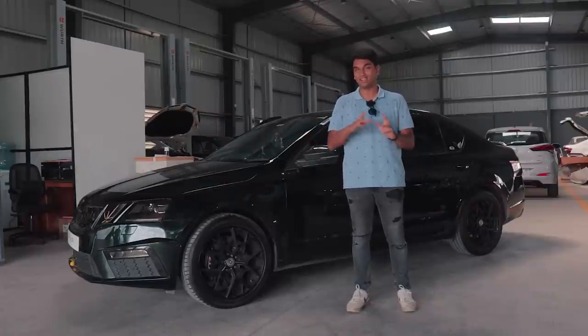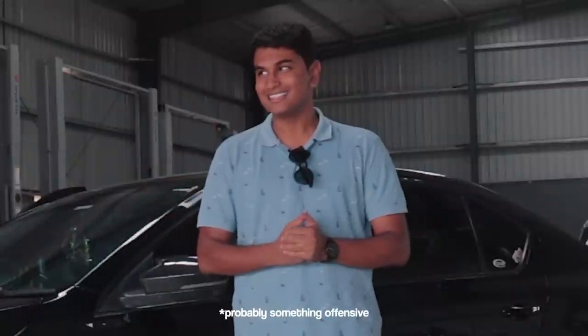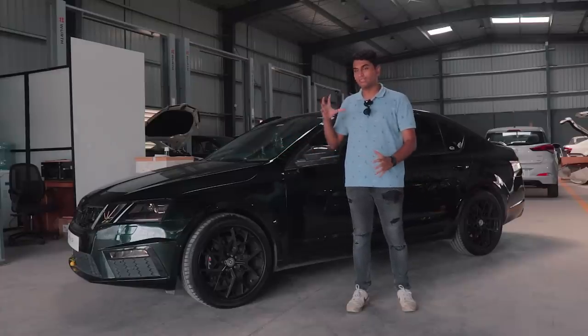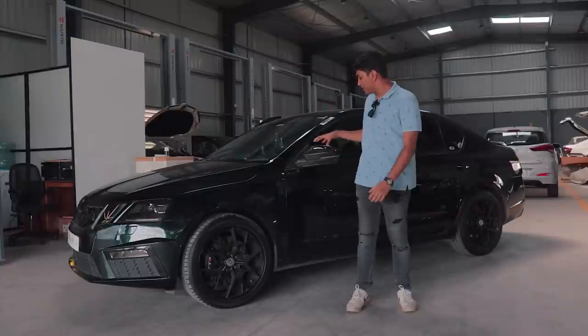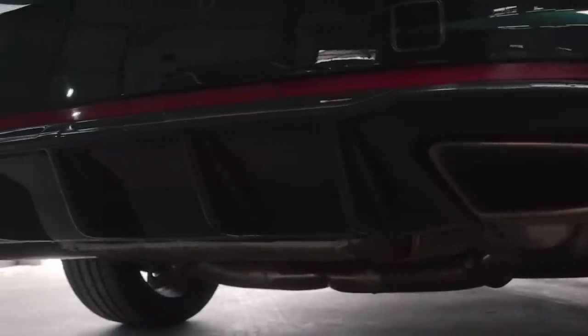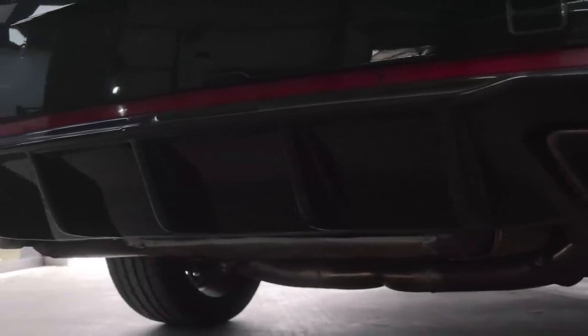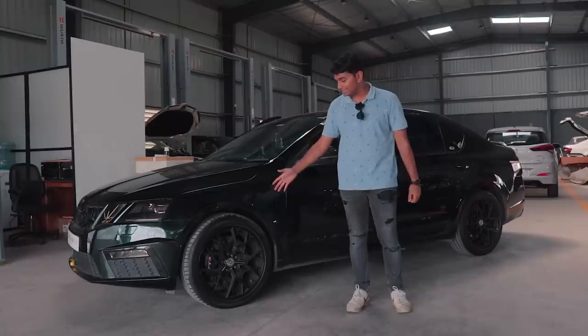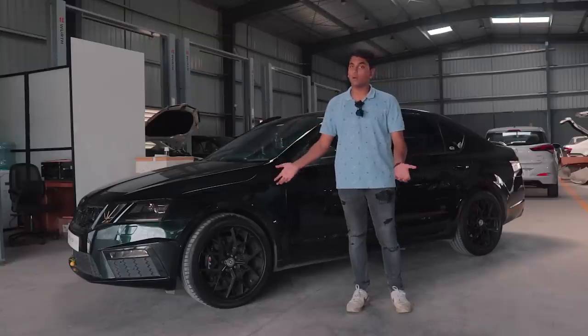The boys over here like to call it JSR Green — I'm not sure what the full form of that is. Apart from that, it also has some carbon trim pieces here and there, for example these beautiful looking carbon mirror caps. At the end, Sriram has added the Maxton carbon diffuser. A splitter is also on its way and hasn't been fitted yet. You can see it has the HRE wheels, just like in the last video.